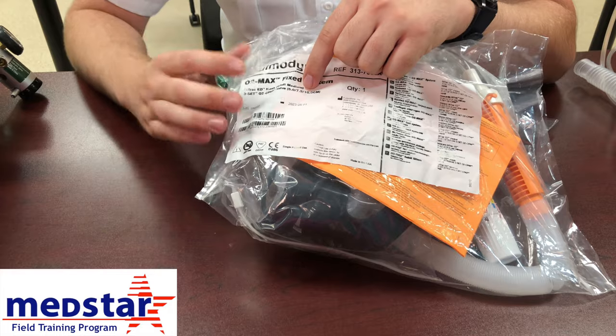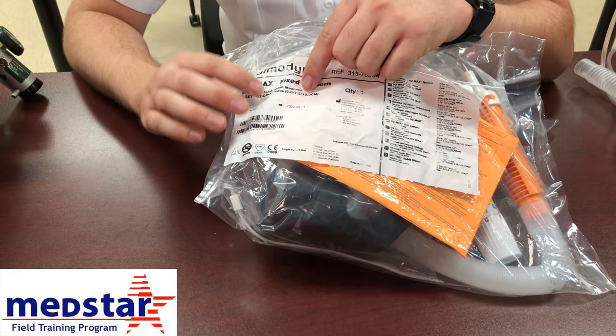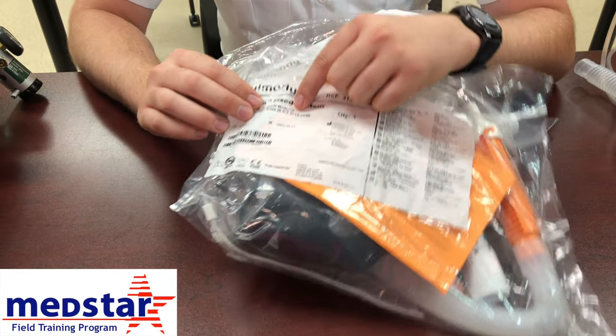If you accidentally grab the wrong size, it's all right. You don't have to redo the whole tubing and everything. All you have to do is get the correct mask from the other package.